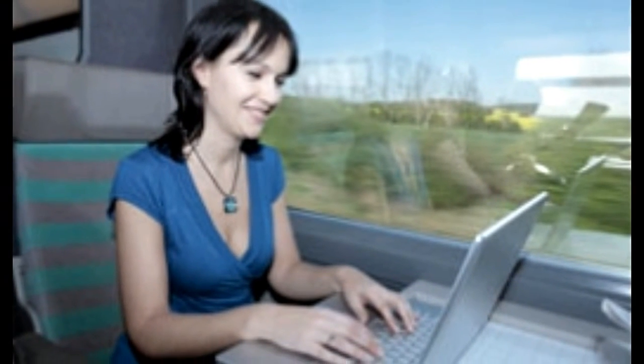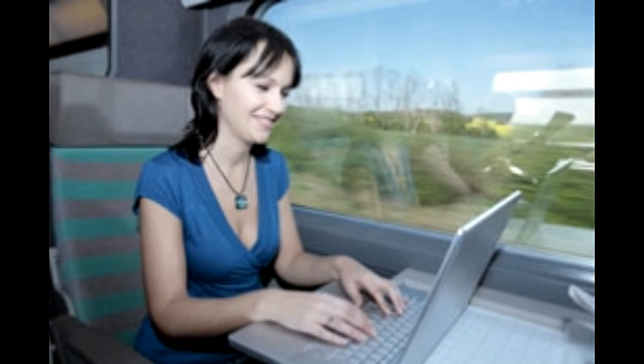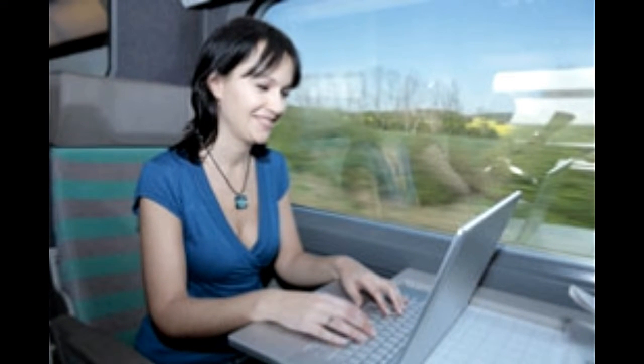Your hand placement should be like this: four fingers of the left hand, starting from the index finger on F and ending on A, and four fingers of the right hand starting from the index finger on J and ending on the semicolon key. The thumbs of both hands are used only to press the space key.